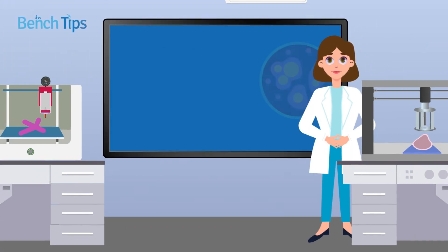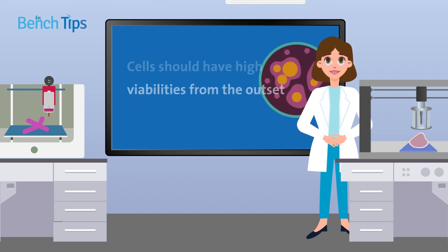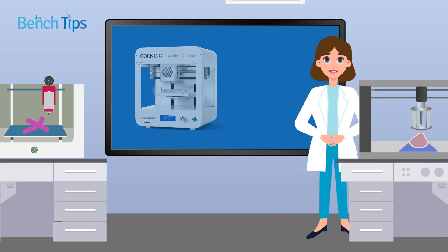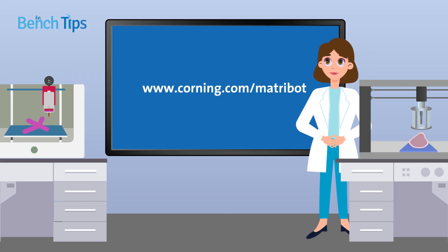Whatever the aim of your research, cells should have high viabilities from the outset. This means maintaining cultured cells in log phase growth and storing tissue material appropriately upon harvest to prevent unwanted cell death. To learn more about the Corning Matribot, Matrigel Matrix, or other bioprinting tools and technologies, contact Corning Life Sciences.